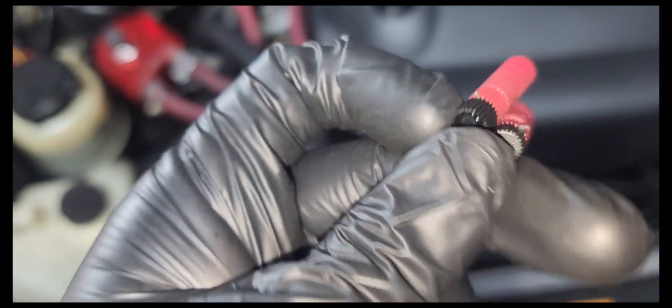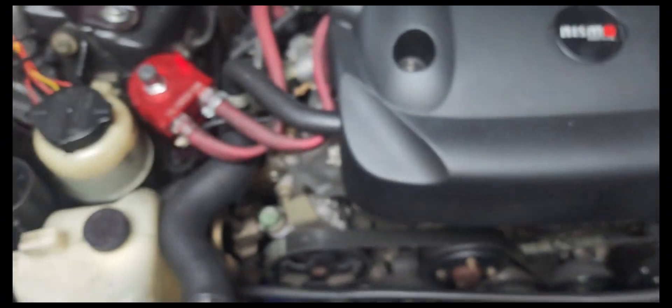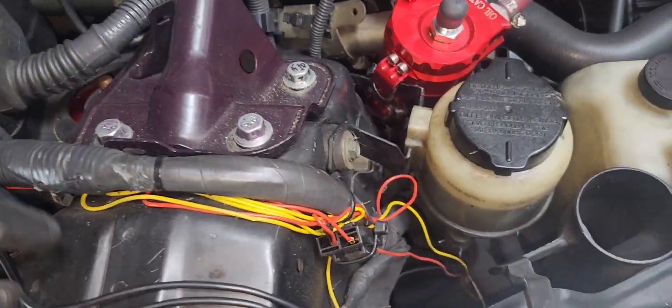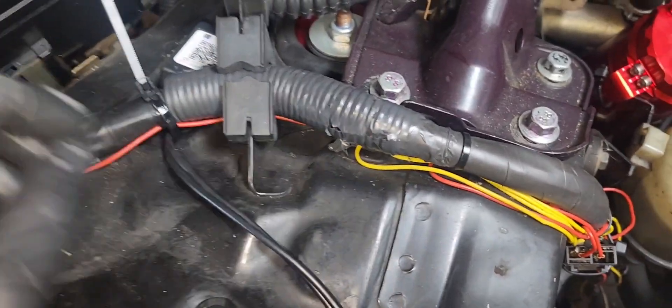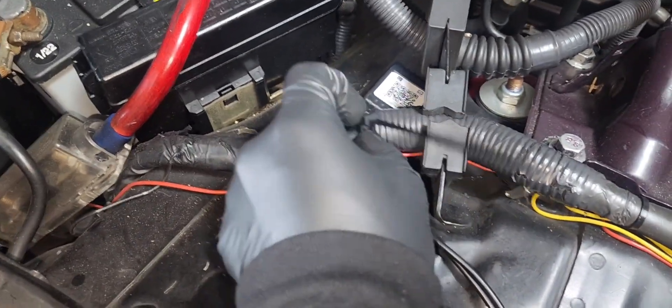I'm gonna use this little adapter — it basically has a little needle that punctures the wire to get a good connection. I'm gonna hide the wires through here and zip tie this in place so it doesn't move when I tug on the wires. These releasable zip ties are pretty dope — all you have to do is click the little button.